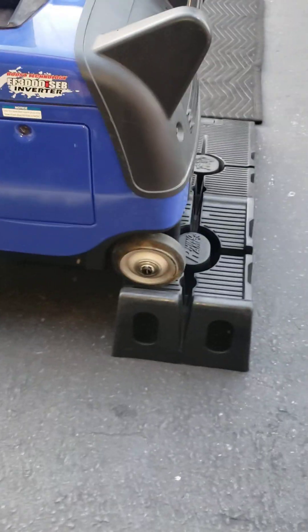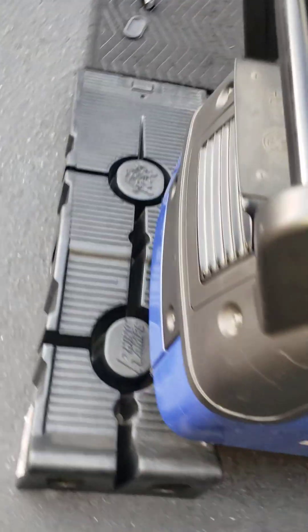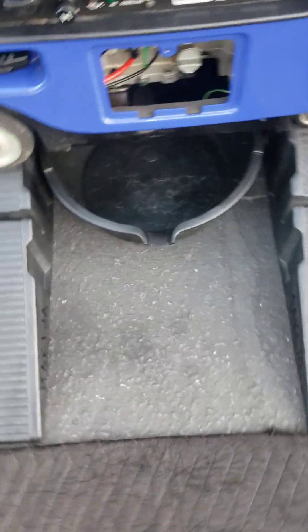I wanted to show you guys the easiest way to do this. Take two car ramps — in this case, plastic ones. Lift one end, you can do all this by yourself. Lift one end, put the car ramp under it, then lift the other end and put it under there, and then you have enough room to put a pan there. This cover I have already removed.